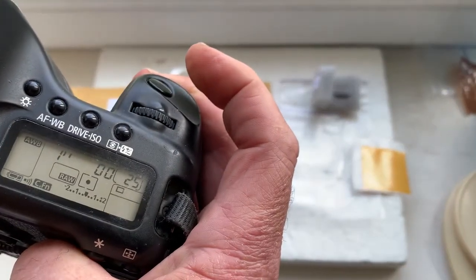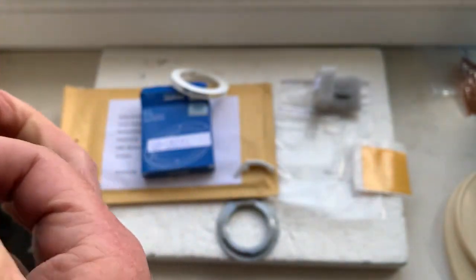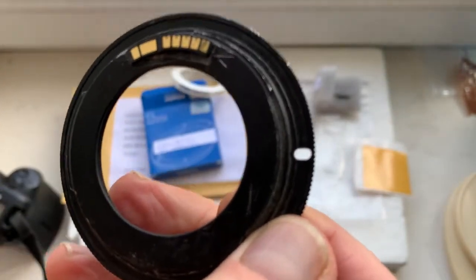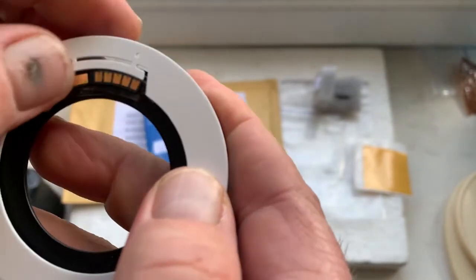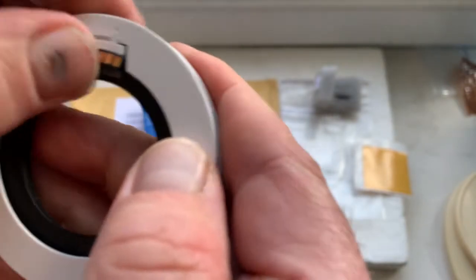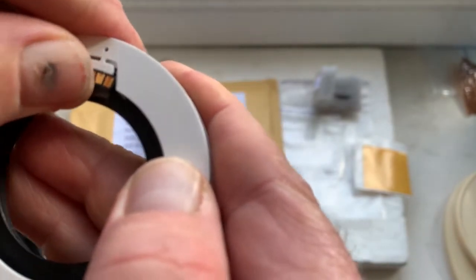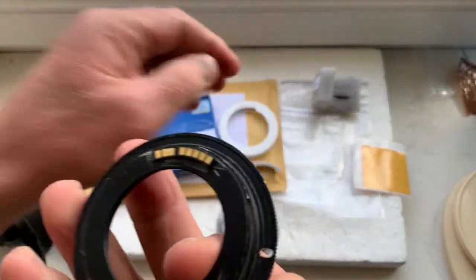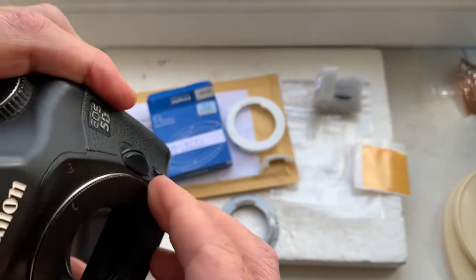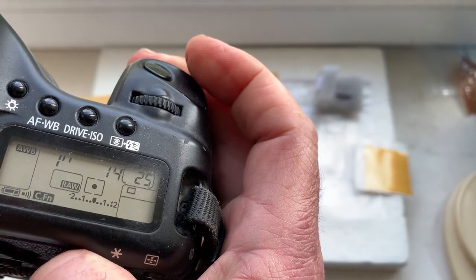If your camera does not show the aperture, remove the lens mount and move the chip a little — from left or from right. Look — just a little move, then install into the camera. The camera now shows the aperture. This chip is pre-programmed the same as the first one.